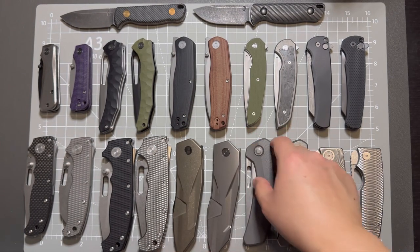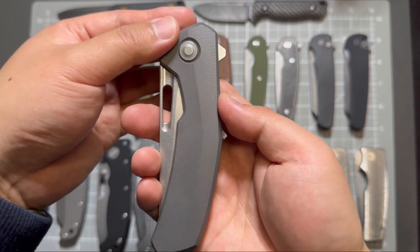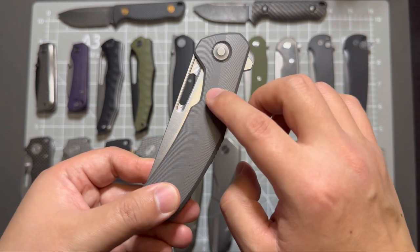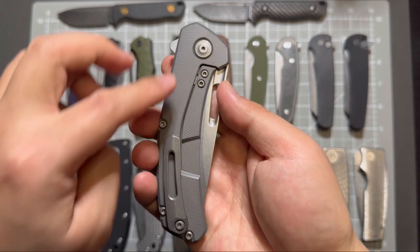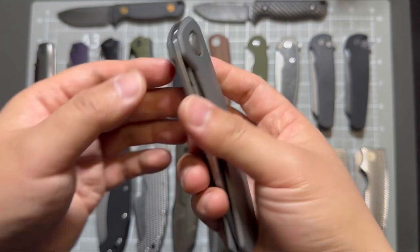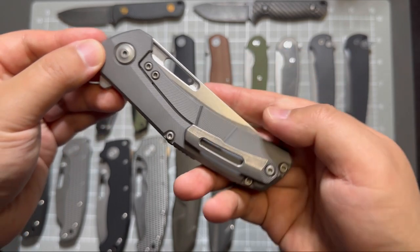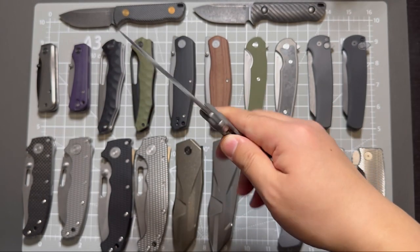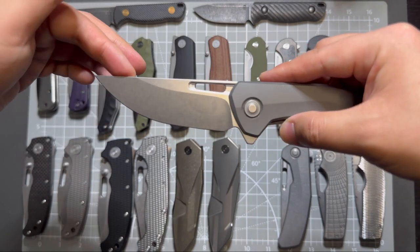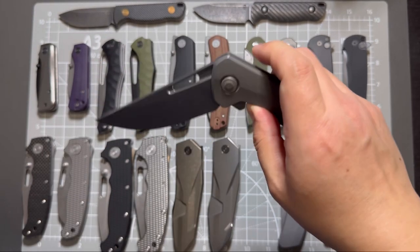And this one is the Tactile Knife called Archer, titanium — I think it's called feathered titanium handle, because the lines and the milling resembles a feather. Super interesting. 3D milled pocket clip, magnacut blade — it's like a clip point, super smooth action.